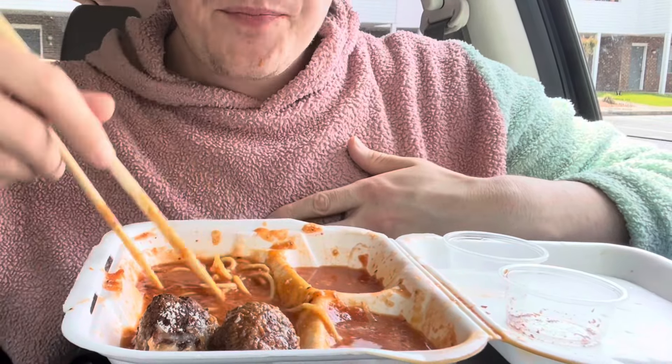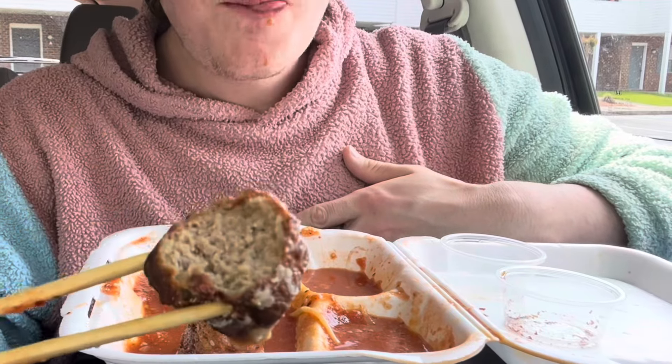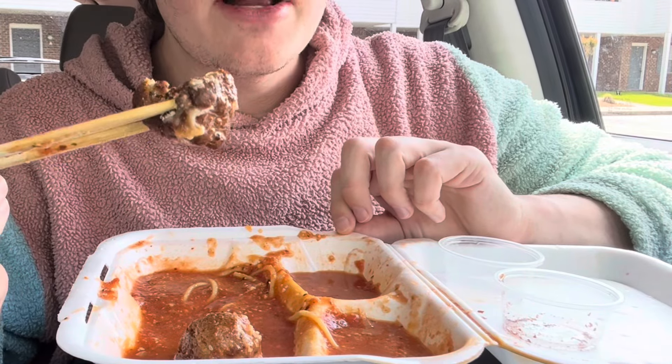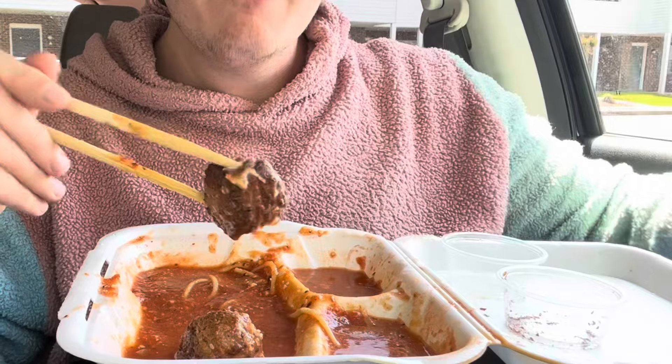I've never done a spaghetti mukbang — do you guys like this video, or is this video a flop? There's like a slight char on the outside, super soft and delicate and moist on the inside, very flavorful. The meatball is very good.